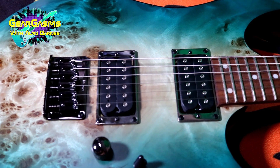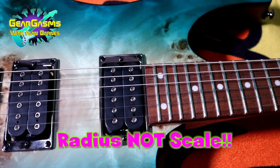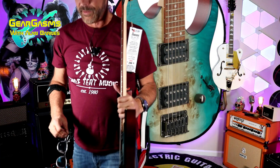Continuing with the neck, it is a 15.7-inch radius because it's in millimeters. Jumbo frets, 24 of those bad boys. It's got a belly cut, just a beautiful finish. Enough of my yammering. Let's hear what this thing sounds like. Did I cover everything? I hope I did.